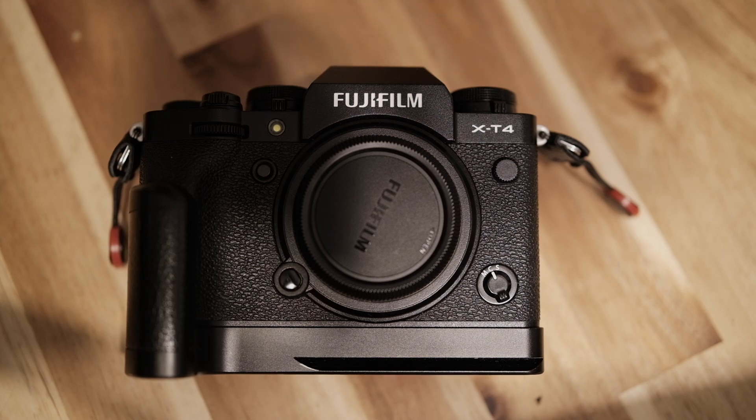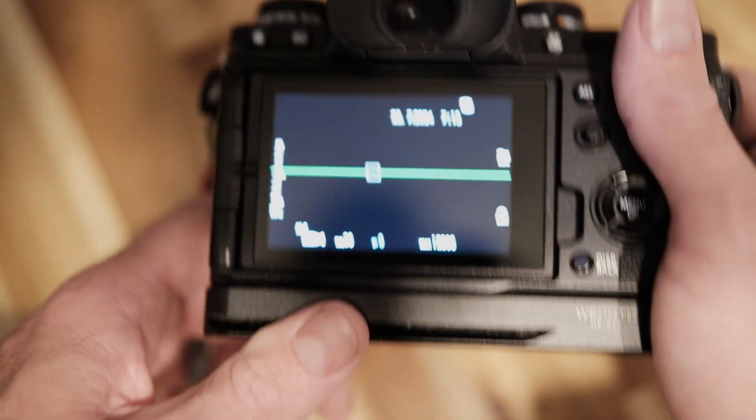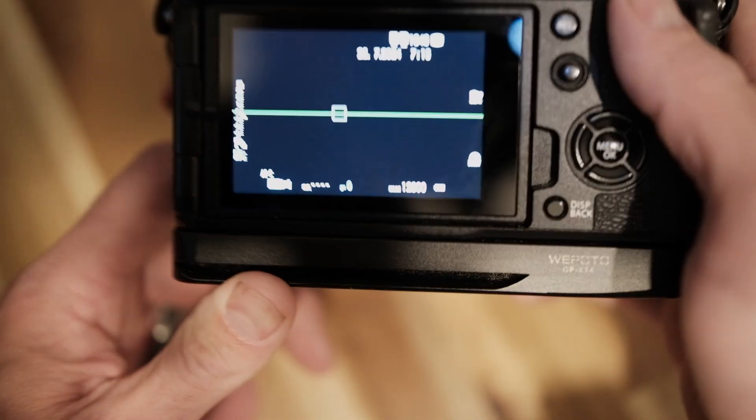Just a quick video describing how to clean the sensor on a camera with IBIS, specifically in the Fujifilm range. There are a few settings we need to change first.